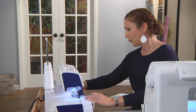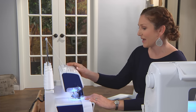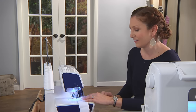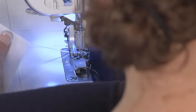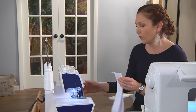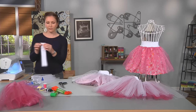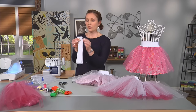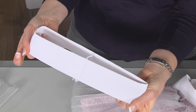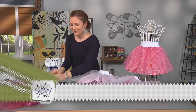Before sewing the elastic, make sure to change your tension and settings back to regular stitching. Move the thread tension back to 4, and then the width and length back to the factory or average settings. Now you have your elastic in a circle with a wrong side and a right side. This would be more of an adult size if you were sewing that.